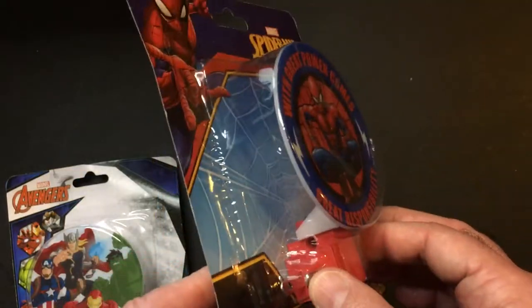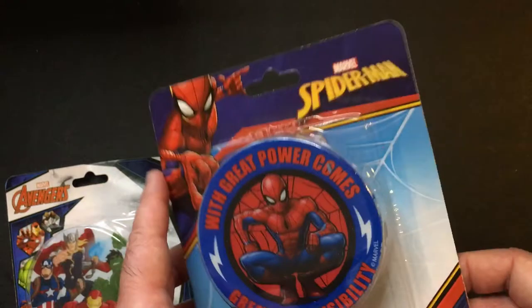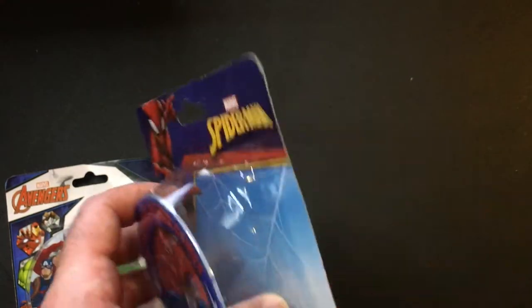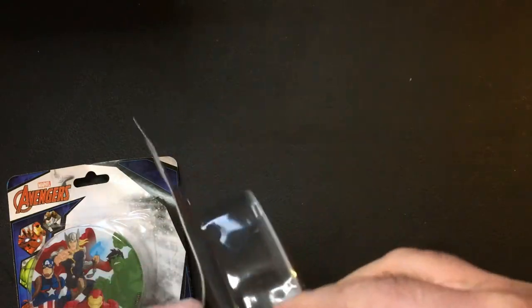$1 each. Let's plug them in and see if they work. Let's open them up to see how they look — probably pretty standard stuff here.